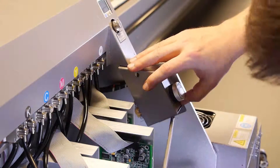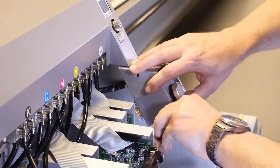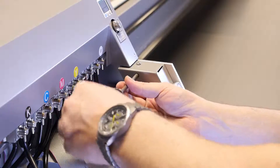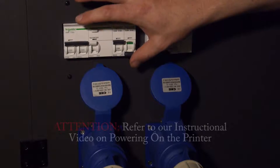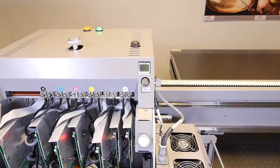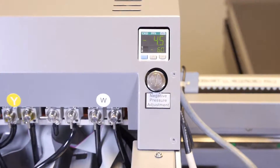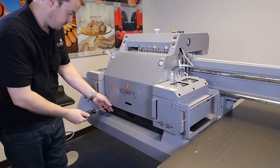Now remount the purge button assembly and the gray protective case to the inside of the carriage, and tighten the two mounting screws. At this point you are ready to test for steady negative pressure. Power on the printer — refer to our instructional video on powering on the printer. Observe for a steady negative pressure readout on the manometer. Replace the front cover or in some cases the top cover using your Phillips head screwdriver.